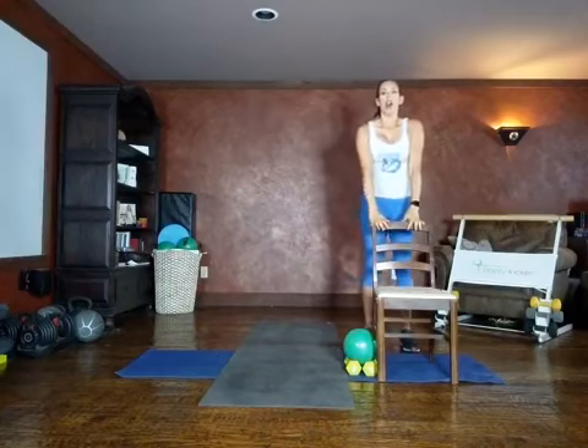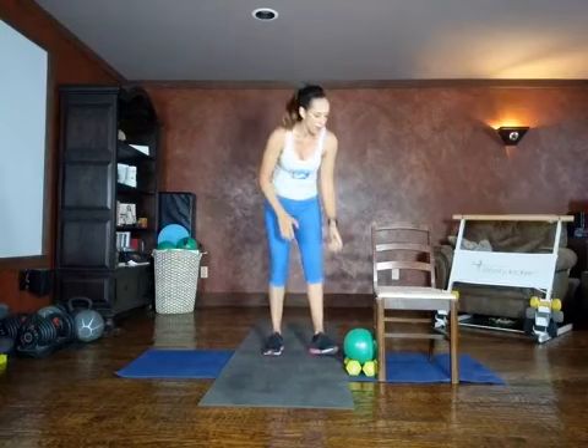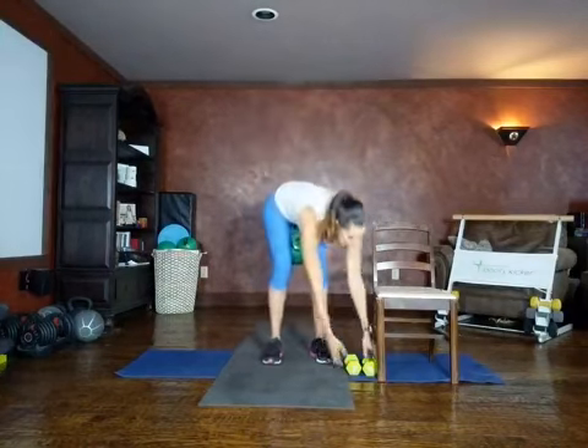Our next move is going to be a balance move. If we're using the chair, alternating opposite bird dog — extending arm and leg back on our surface. Get a sip of water; we're ready to get into the work part of our exercise. Our protocol today is Tabata — 20 seconds of work.